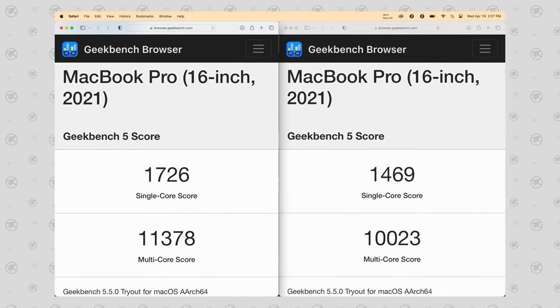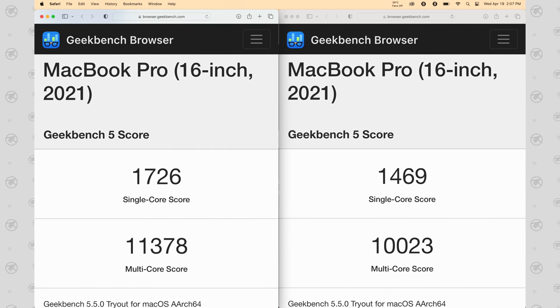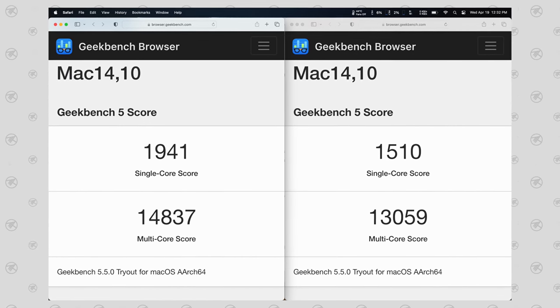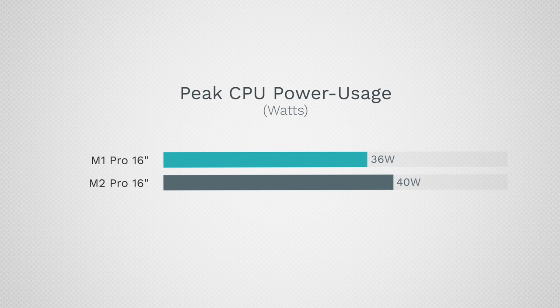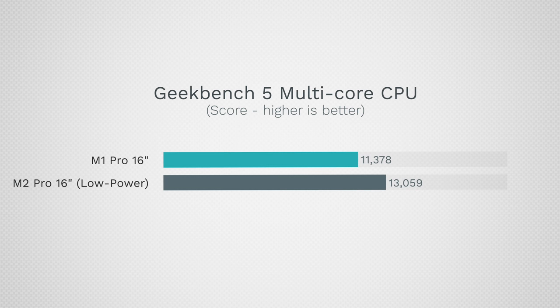Starting with the M1 Pro 16-inch laptop: using Low Power Mode with the M1 Pro drops our single-core and multi-core performance scores, but the multi-core drop is very little. Looking at the M2 Pro version, we also see a drop — but even when saving power we still get a multi-core score of 13,000 on Geekbench 5, beating out the M1 Pro's 11,300 while getting way better battery life. The M2 Pro does use more wattage regularly, but in Low Power Mode you can use it and still get better performance while using less power than the M1 Pro.